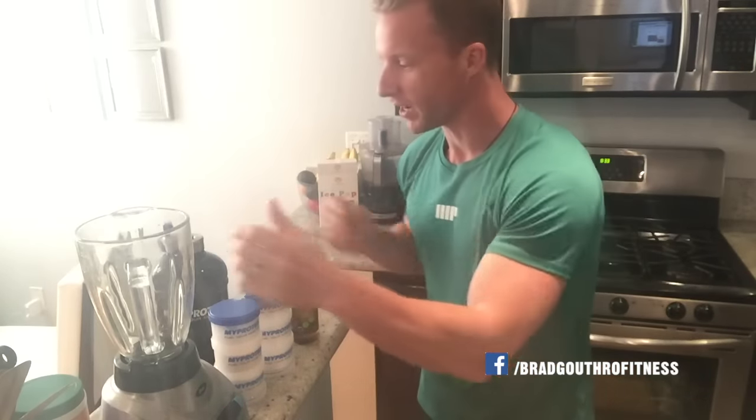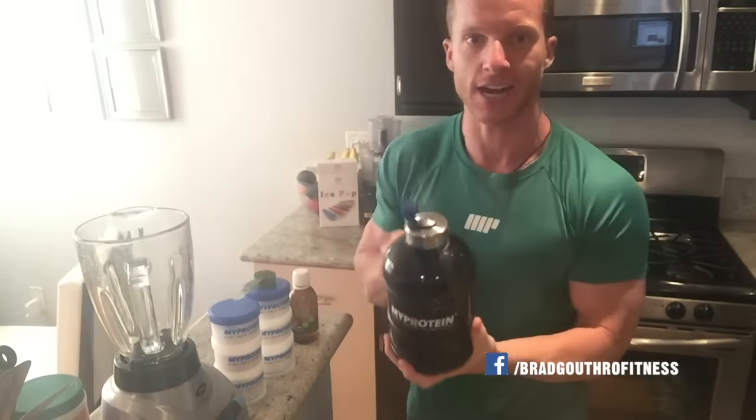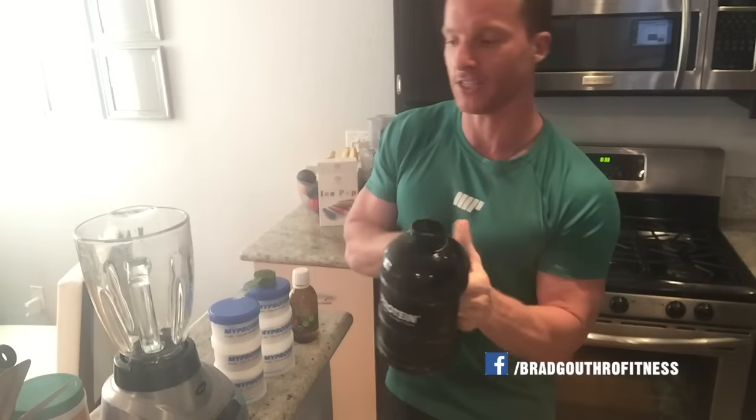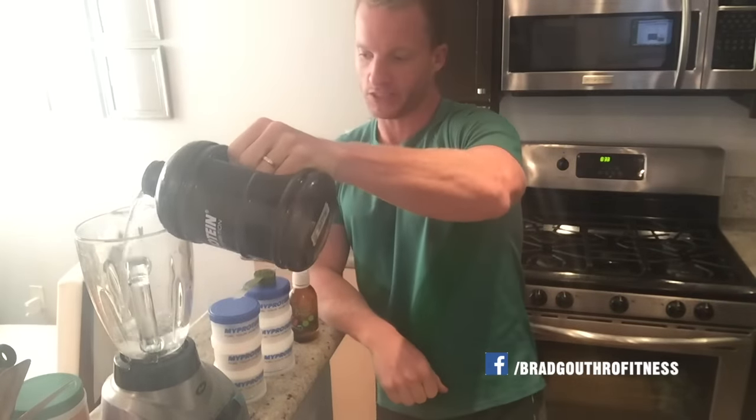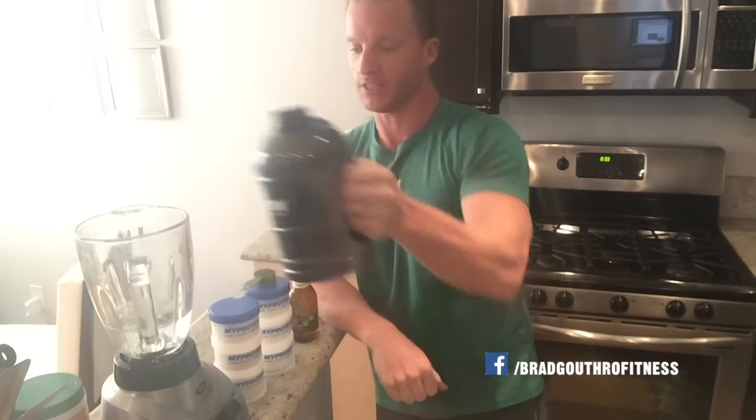Do this before I eat anything. So first is the lemon water, first thing in the morning. Ten minutes after that is the coconut oil coffee, then I make myself a green drink. I should mention I have two of these a day. Basically fill that up first thing in the morning, and then I use that to make my smoothies, protein shakes, and green drinks.